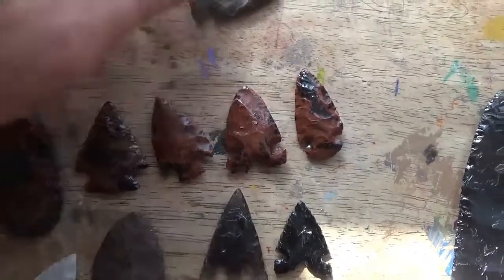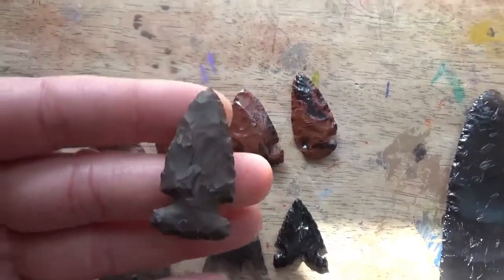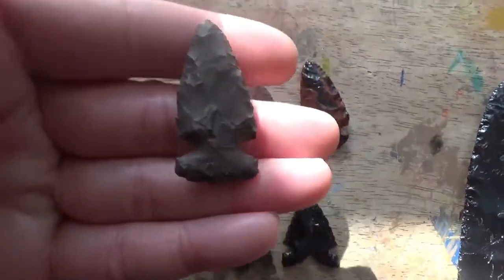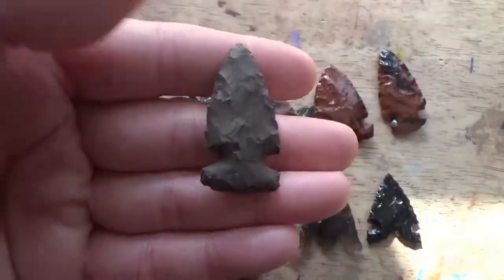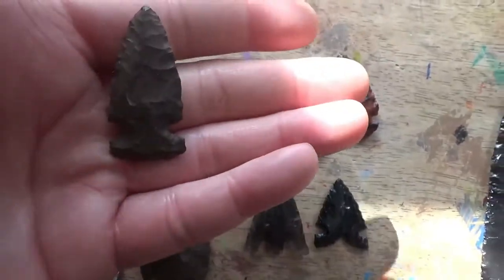Not much else to say about that one. Another rainy buttes — again the edges are a little bit rough, probably more of a necklace point than a functional point, but it can definitely be edged and suitable for hunting. Like I said though, it would need some work.